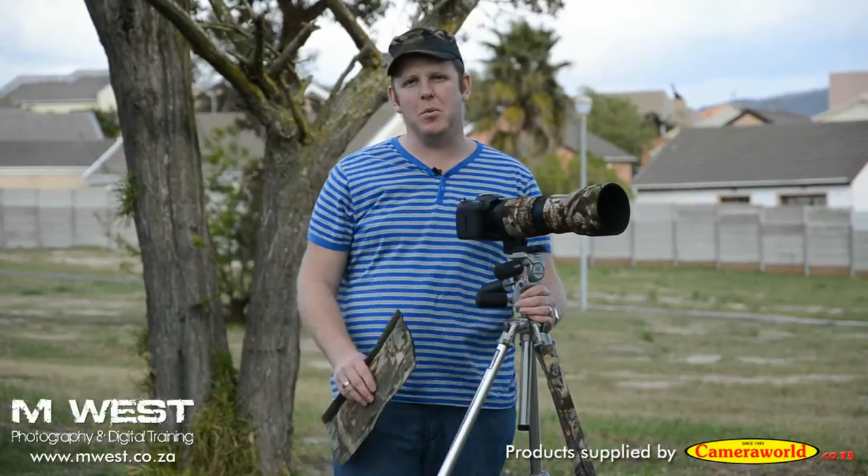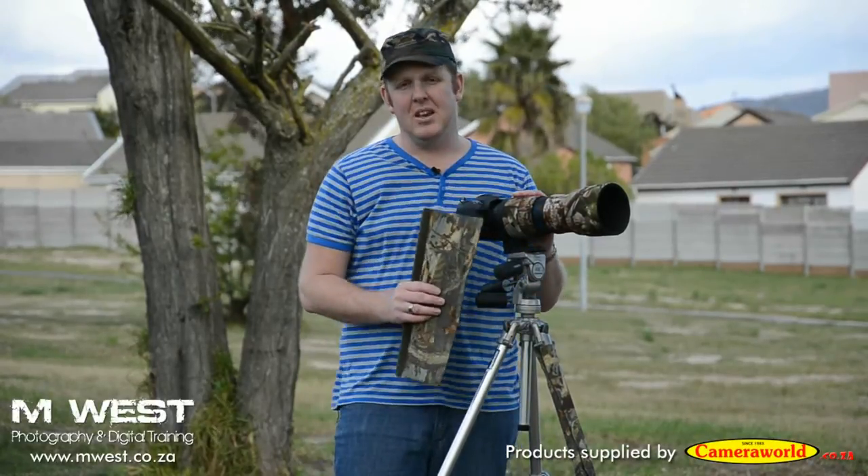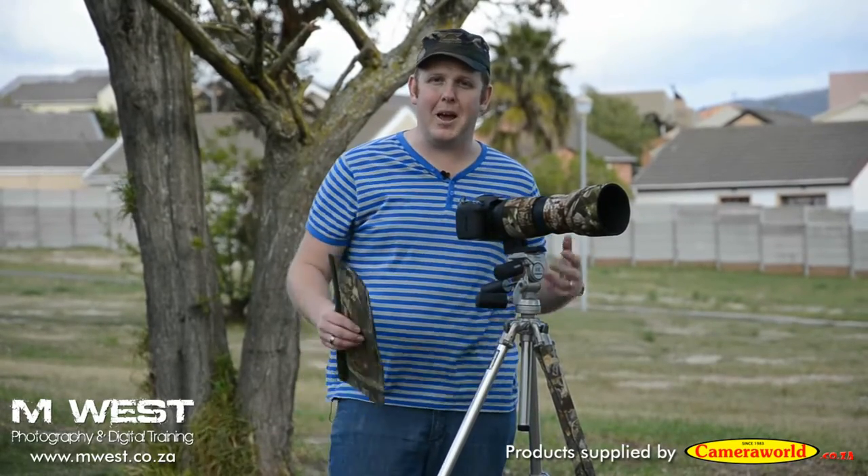I'm Marius from MWS Photography and today we are going to look at some camo gear. It's very cold and very windy so hopefully my external mic is behaving itself.